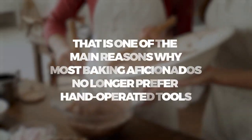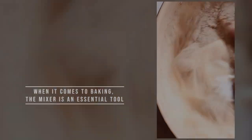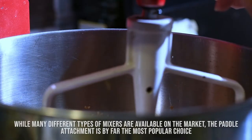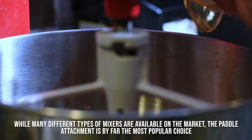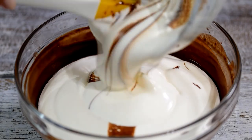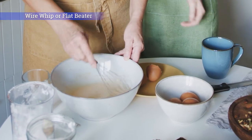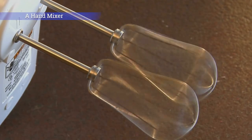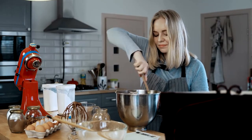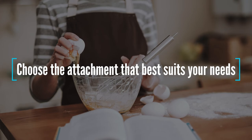That is one of the main reasons why most baking aficionados no longer prefer hand-operated tools. If you don't have a mixer available, it will be difficult to achieve the right texture. When it comes to baking, the mixer is an essential tool — it helps you save time and energy while mixing the batter evenly. While many different types of mixers are available on the market, the paddle attachment is by far the most popular choice. In conclusion, there are many substitutes for the paddle attachment, and the best one depends on your needs. If you want something cheap and readily available, go for a wire whip or a flat beater. If you're looking for something more versatile, opt for a hand mixer. And if you want a safe option that doesn't require any machinery, go for a wooden spoon. Ultimately, the decision is yours — choose the attachment that best suits your needs.